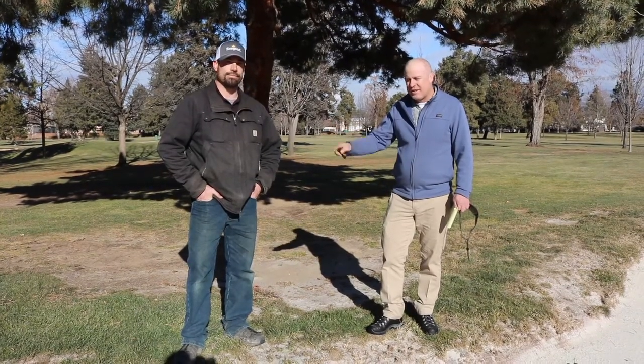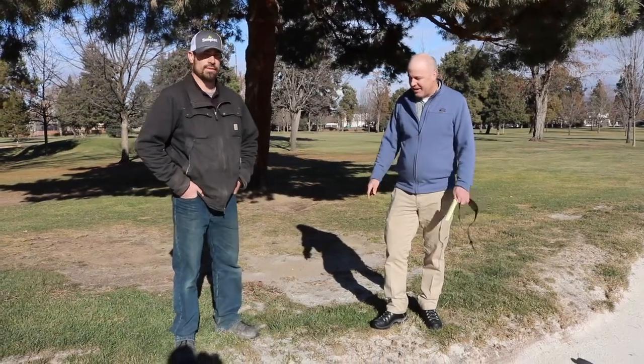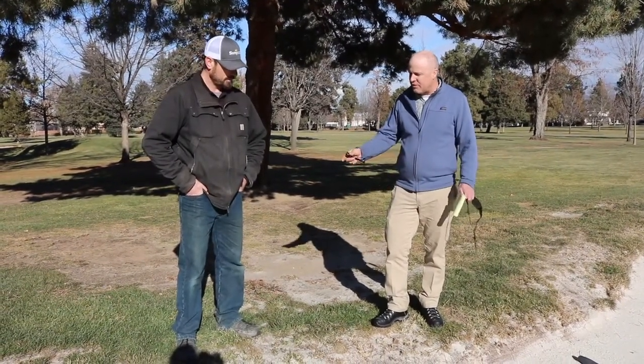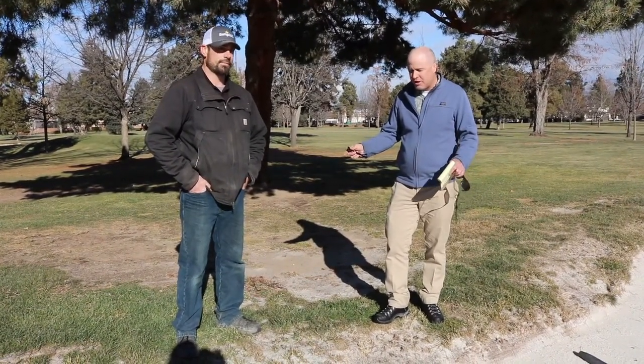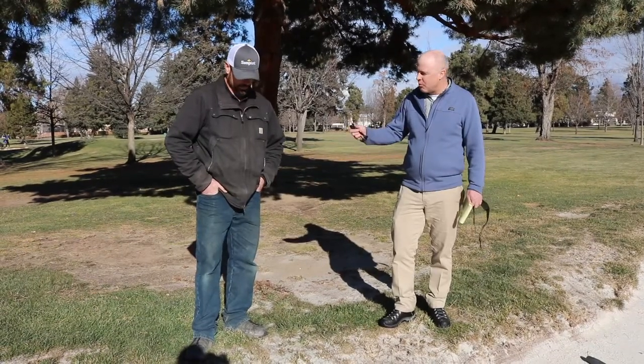Hi, I want to introduce Tim Skurlock. He is in charge of our — he's like our bunker dude out here and we're happy to have him here. Any work involving bunkers, Tim usually has his name on it, and I'd like to have Tim maybe explain what we're doing. You see all these bender boards and stuff out on the golf course. What are we doing, Tim?